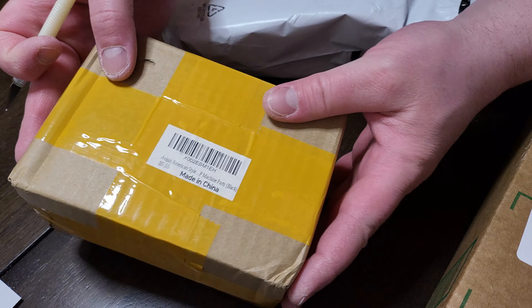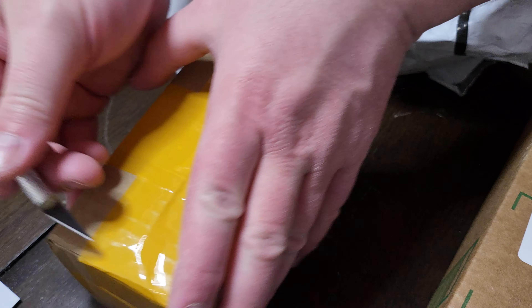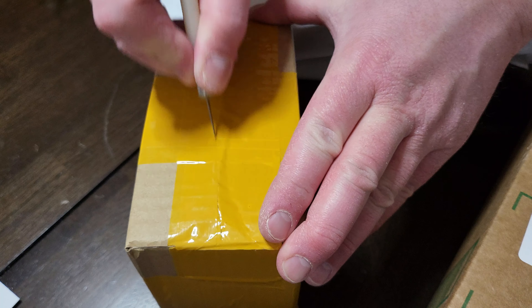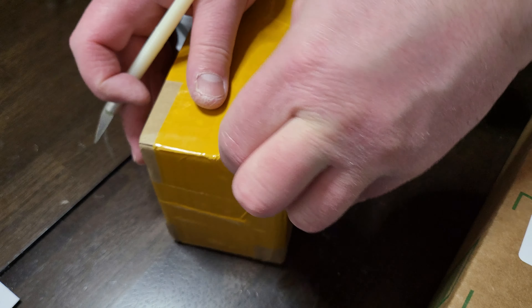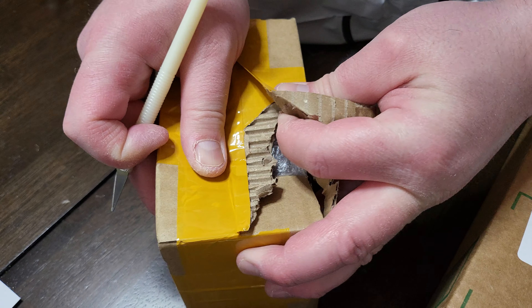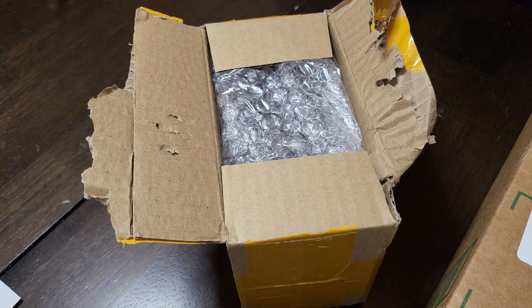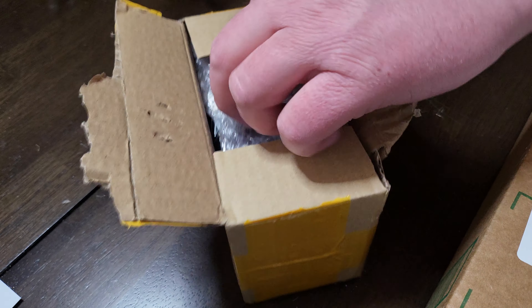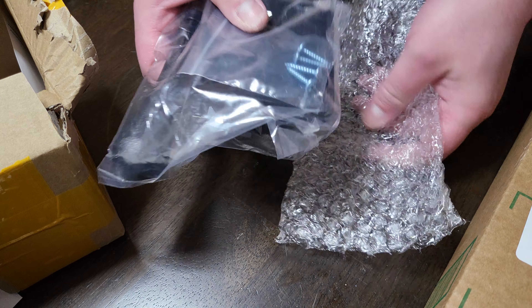They wrap this thing good — how the hell, where do I open this? So we got... a joystick. That's right. I thought I ordered two of these but...